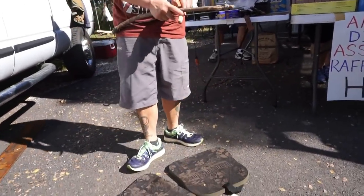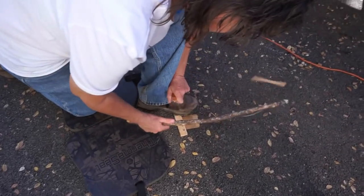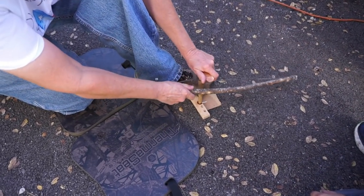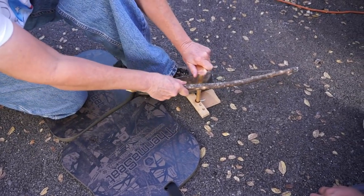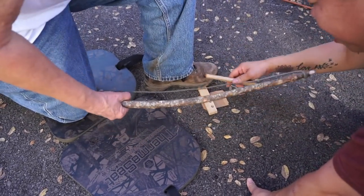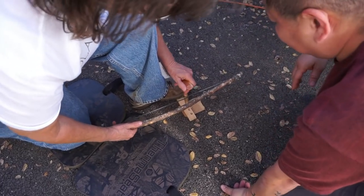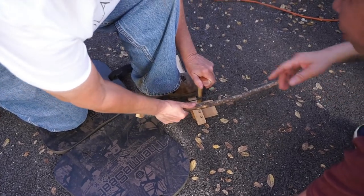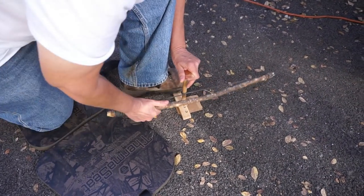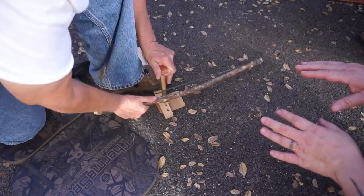You're gonna take the ashes, put them in the tinder, and then blow on it. Sounds easy, doesn't it? You can use that for your brace. Don't push down yet — get used to your rhythm first. When you go forward you're gonna go in a downward motion, then pull forward. Use your shin to stabilize your hand. Look at you — see how the dust is already starting to gather? Just keep going until there's enough dust. Don't go fast, don't go hard.